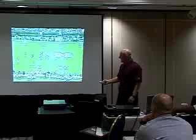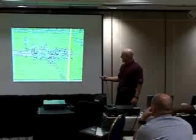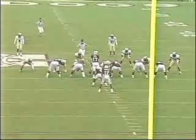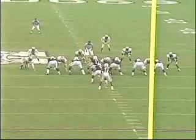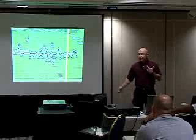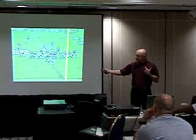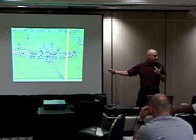Now, what we teach on the power zone — and a lot of these have carryover value — we teach the covered guy, which in this instance is the center. He's going to take a short lateral step with his left foot. To me, this is just like blocking that Crowther. It's no different. That guy right there is the Crowther sled, and that guy right there is the linebacker standing over there with that shield in his hand.